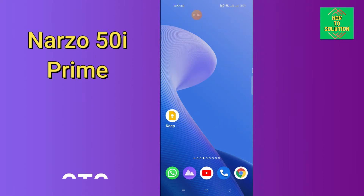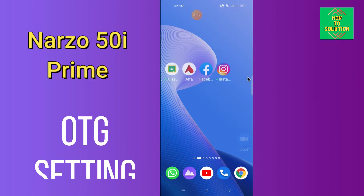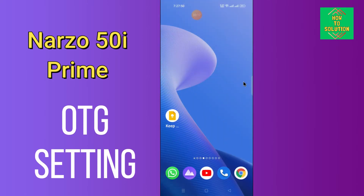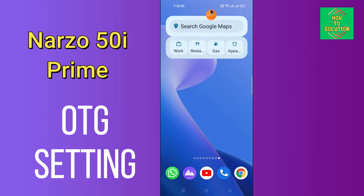Hello everyone. Today in this video I'm going to show you how you can enable OTG in your device, Realme Narzo 50i Prime. If you want to know how we can enable OTG, I'll tell you a few tips and tricks that you can use to do it. So before we start, if you are new to my channel, don't forget to subscribe and press the bell icon. Watch the complete video and learn how you can do it.